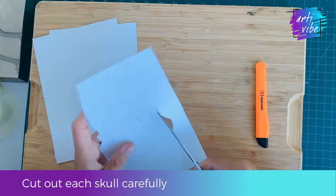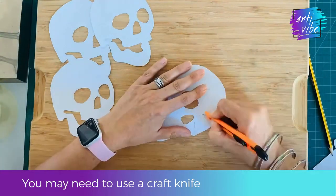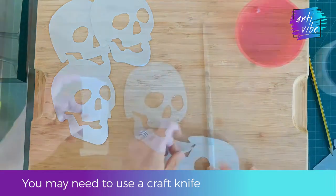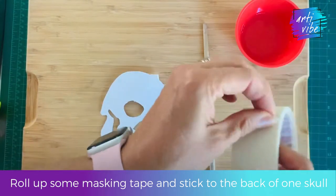Next, cut out the skulls carefully with scissors. You may need a craft knife to help you. If you can do this safely yourself then go ahead, otherwise ask an adult to help you. Roll up some masking tape so it is sticky on all sides and stick it to the back of the skull.